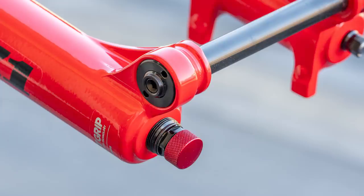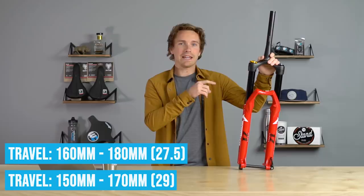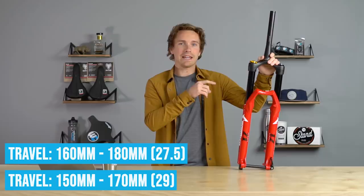It comes in 29 and 27.5. Travel is 150 to 170mm in the 29, and 160 to 180mm in the 27.5. It's $749 with a 36mm chassis, which is an incredible value for that price point.